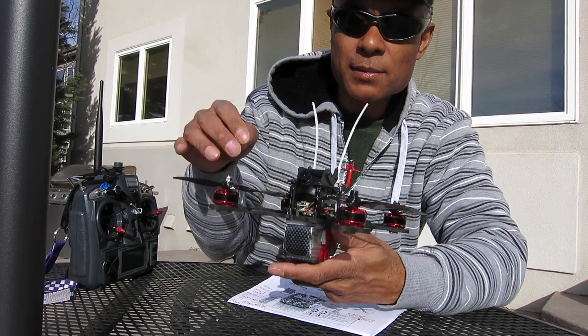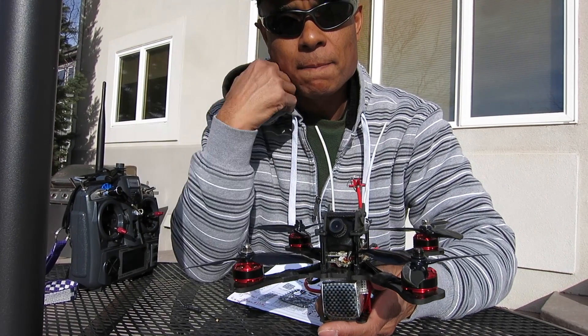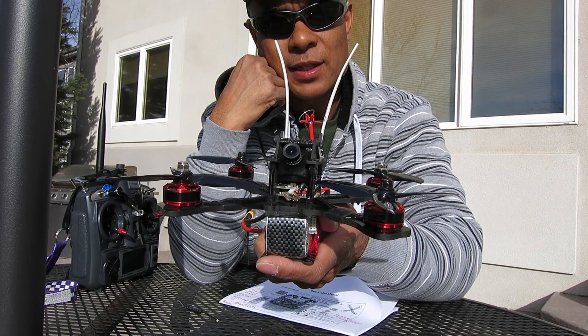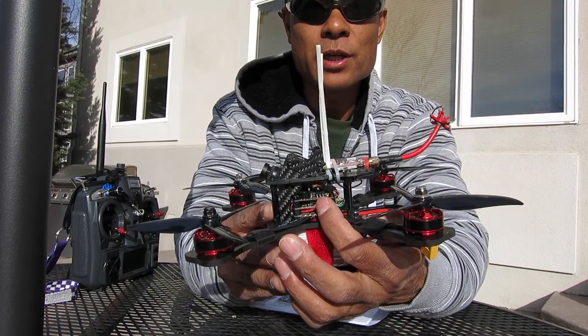Right now I do have the camera disconnected. What I'll be doing is pulling the power pin off of the back of the HS1177 camera and running that to a wire on the side of the flight controller.